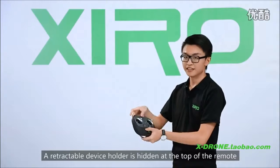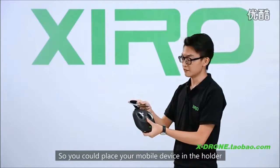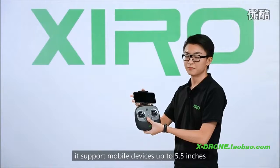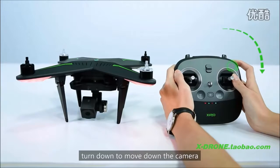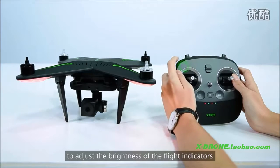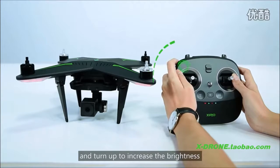A retractable device holder is hidden at the top of the remote, so you could place your device in the holder. The holder can be rotated to different angles and supports devices up to 5.5 inches. Turn the wheel on the top right to adjust the angle of the gimbal — turn down to move the camera down, and turn up to move the camera up. Turn the wheel on the top left to adjust the brightness of the flight indicators — turn down to decrease brightness, and turn up to increase brightness.